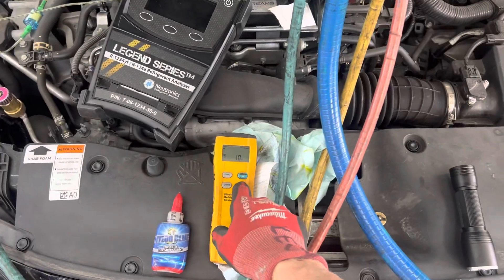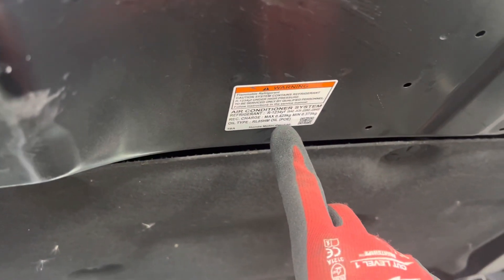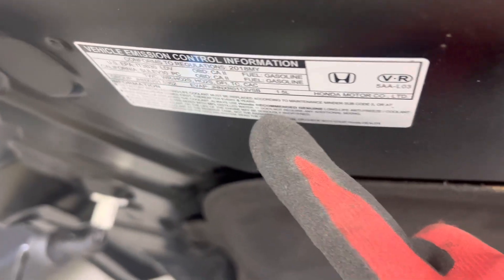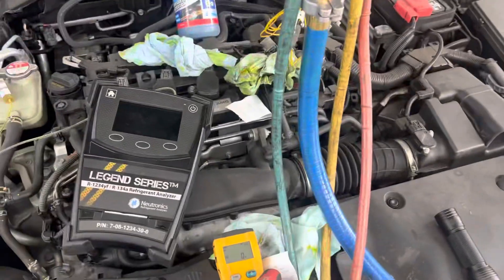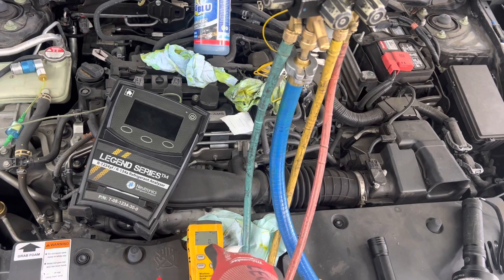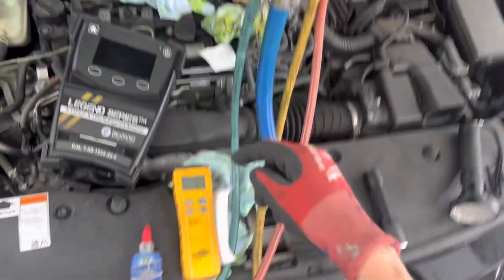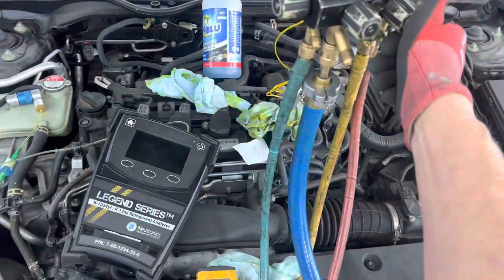So let's fill this up right now. I have it evacuated — it is zeroed out. We are going to put 425 grams of refrigerant in this 2018 Honda Civic. Here you can see the weight on the Bluetooth scale between my legs right down here. Under liquid, it's going to fill through the low and high side.